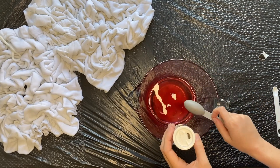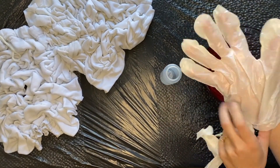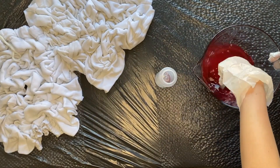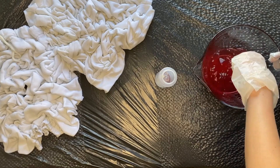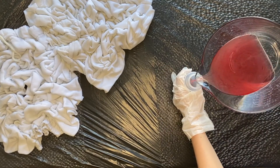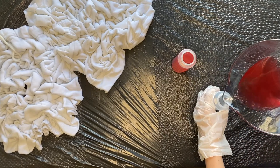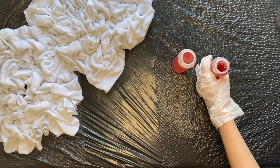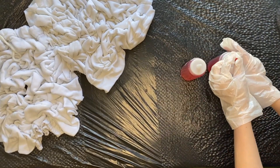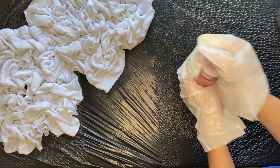Next, I like to put my gloves on because I'm about to stir everything together and I just want to be extra careful about not getting the dye on my skin. So put on your gloves and then mix it all together. Once you are done mixing the dye, you will pour it into both of the squeezy bottles. Make sure you put the cap on both of the bottles and then shake it up to make sure that the powder dye and the salt are all dissolved.